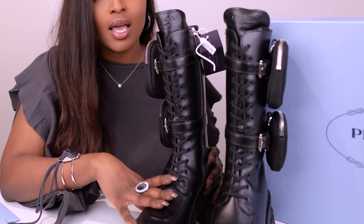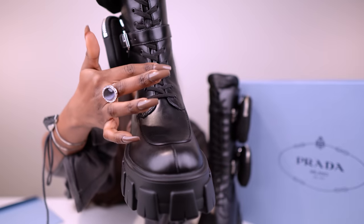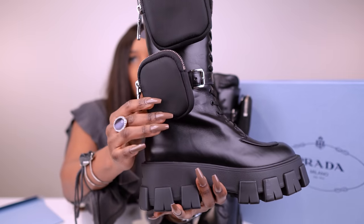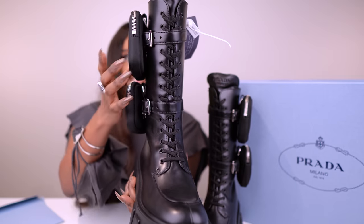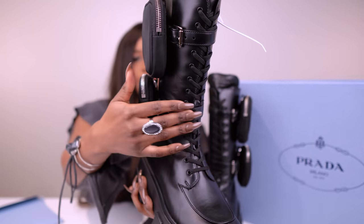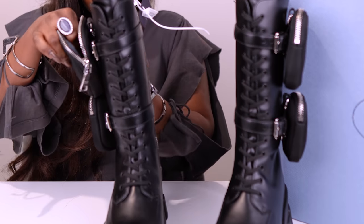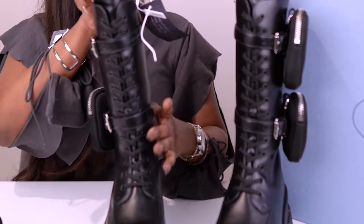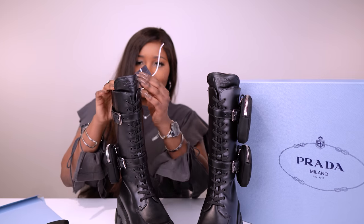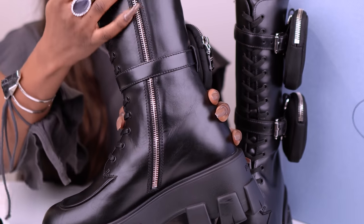So let's just take a closer look at these boots. They have laces all the way up, and they have these two pouches — the pouches just have the silver zip with Prada written on there — and I will unzip them in a minute. They're on this leather belt here and they're buckled. As you can see, it has that buckle. I don't know exactly how you're supposed to wear them because you've got the zip. I think I have to take this buckle off so I can unzip.